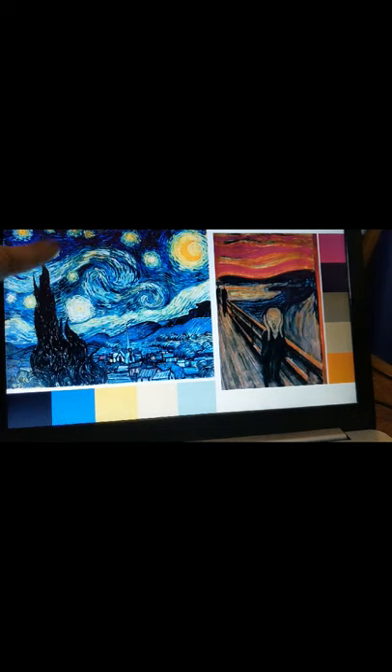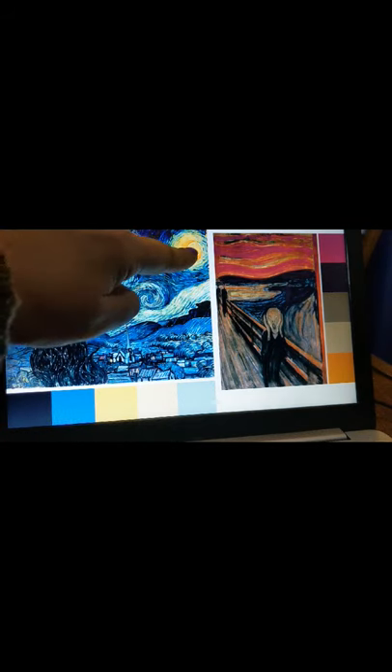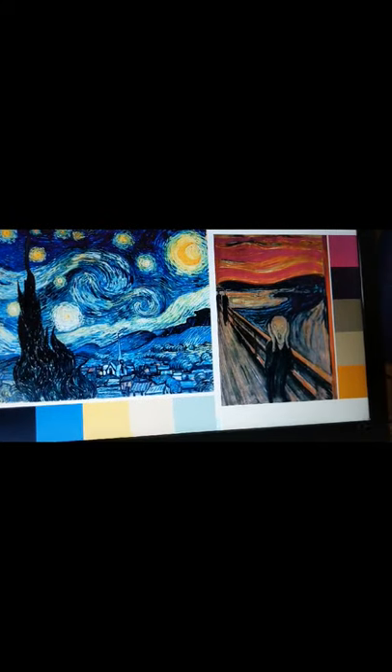For example, the majority of Van Gogh's painting is blue and shades of blue. To make the stars and everything really stand out, he used an opposite color — and that's why those stars really stand out. The same thing with Edvard Munch's painting: the color contrast makes elements pop.